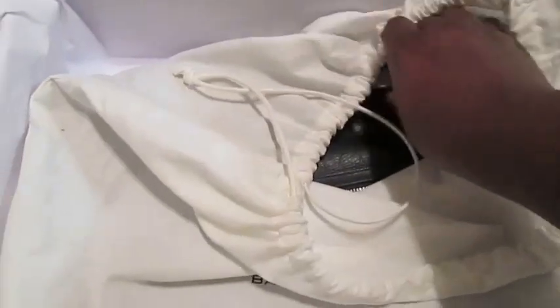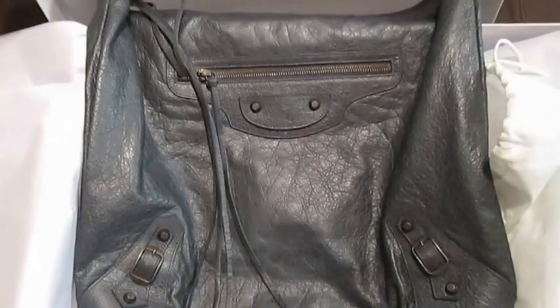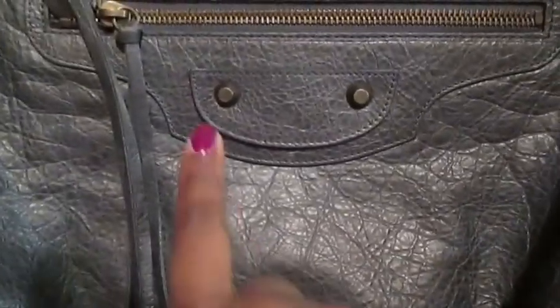There's the dust bag — Balenciaga. Here is my Balenciaga Day bag in anthracite with the regular hardware.